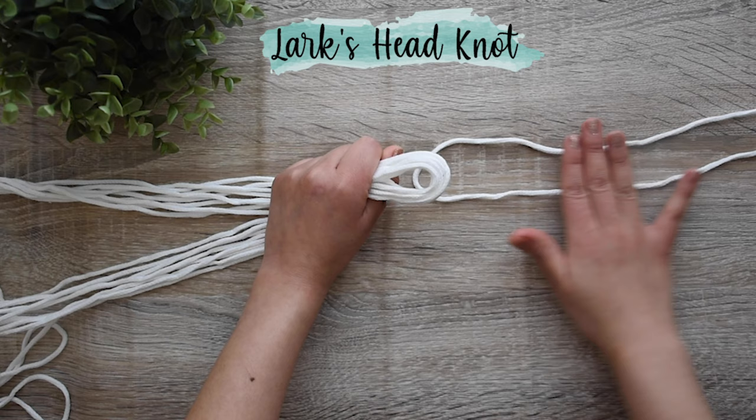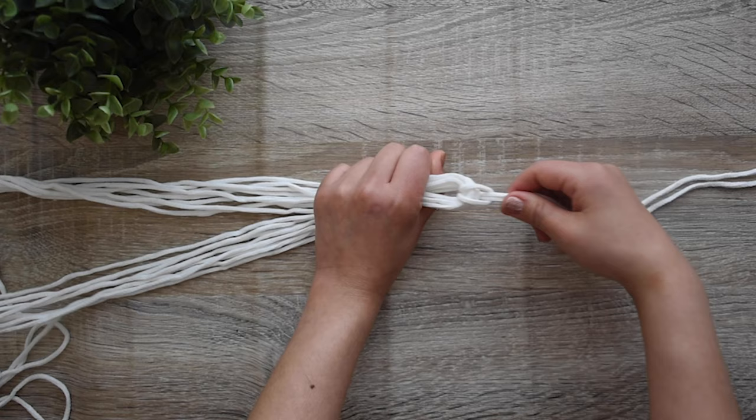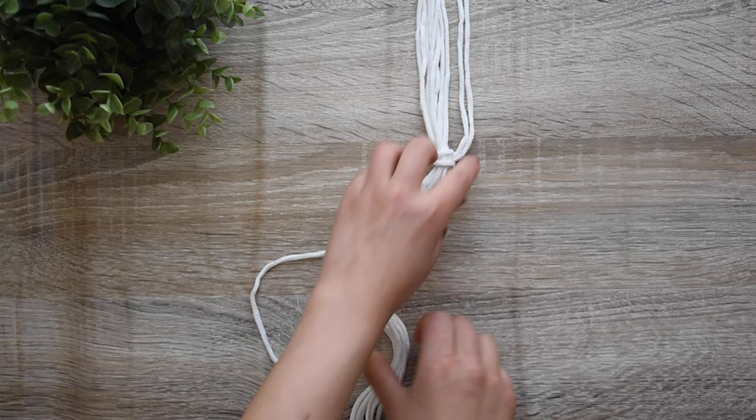Fold the extra cord in half, pass it underneath and bring it back over the folded cords. Bring the ends through the hole created and pull them tight. Then extend the extremes — together with the 8 extremes and the 2 additional extremes — and tape them all down to one end.